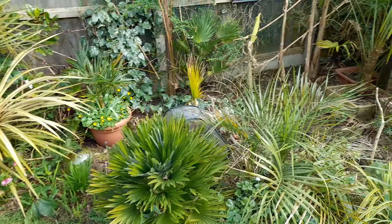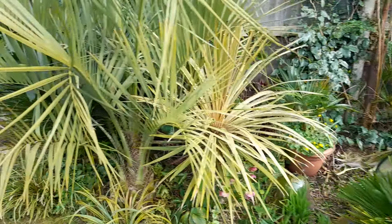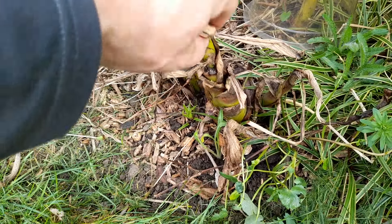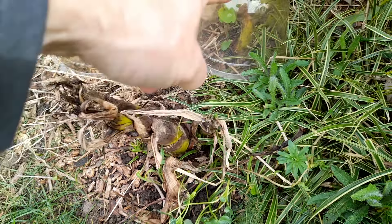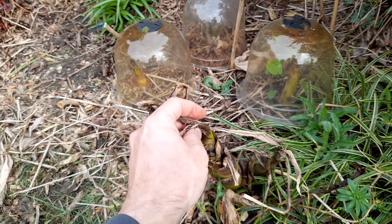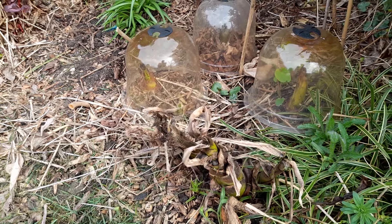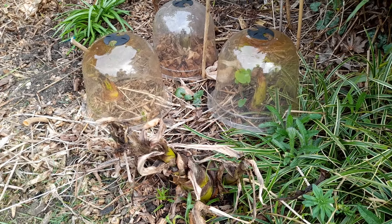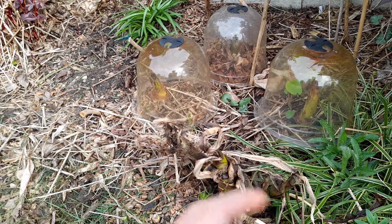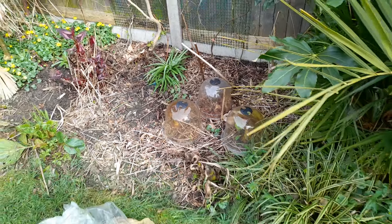So, four different types of banana — all survived, all growing. The golden lotus ones I just uncovered, and I might put a plastic cloche over them because I find golden lotus bananas need a bit of heat to get going. If you want to get them started early, a pop-up greenhouse or cloche is the way to go — or just put the plastic bag back over to act like a little greenhouse and that'll get them pushing new growth in no time. Thanks for watching!